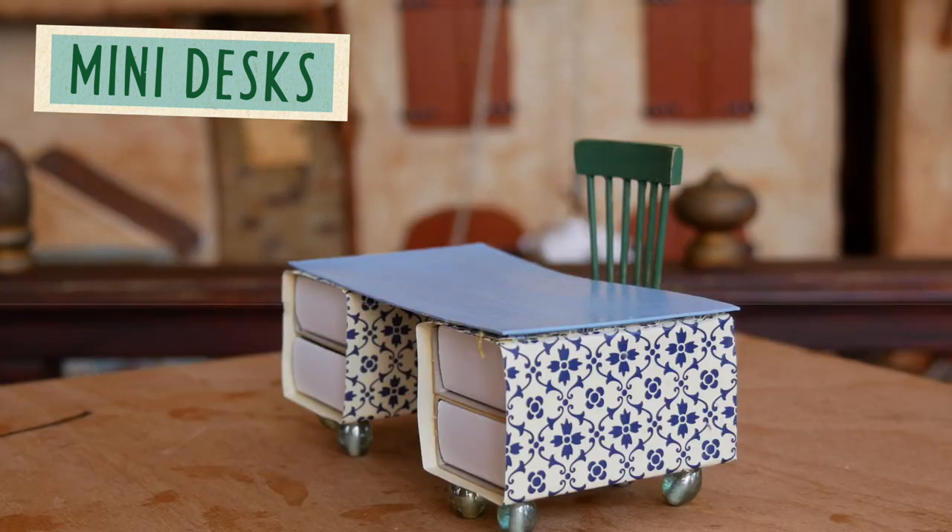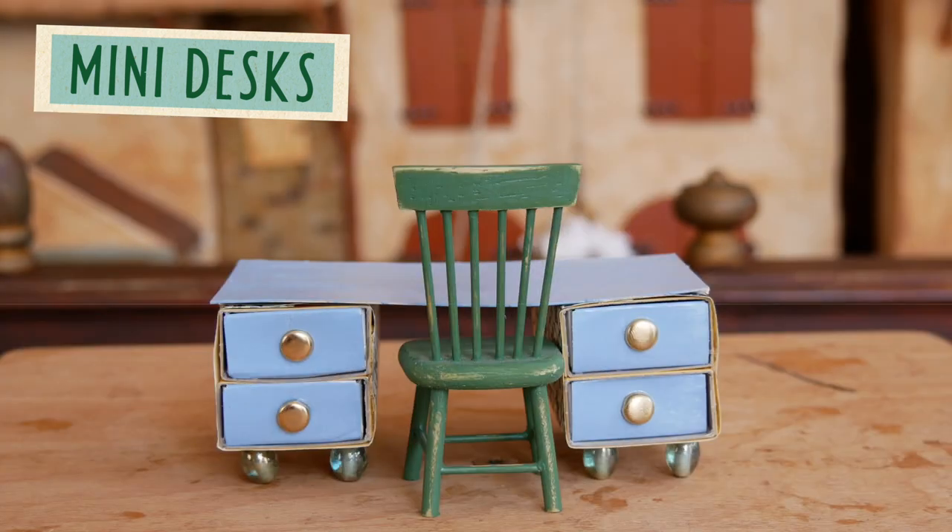Hi everybody, welcome back to the Mouse Mansion channel. Today we are making these little desks.